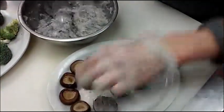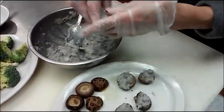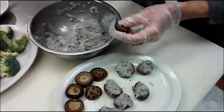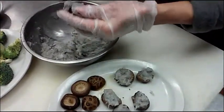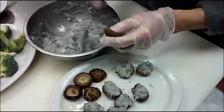I cannot tell you exactly how many shrimp you need because sometimes when you go to the Chinese grocery store the black mushrooms are bigger, sometimes they are smaller. So it depends on how many you're going to make.